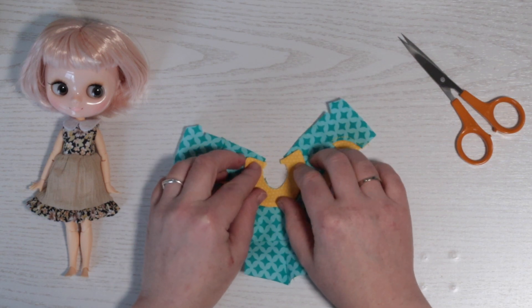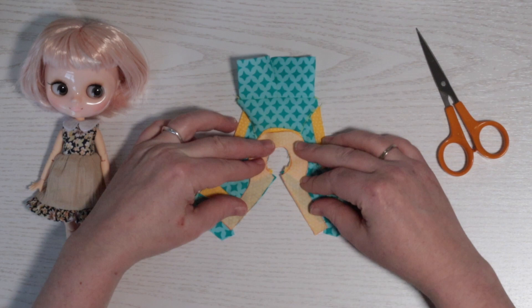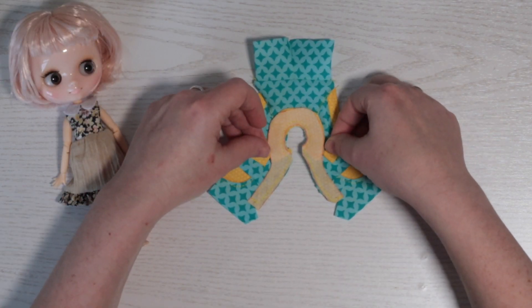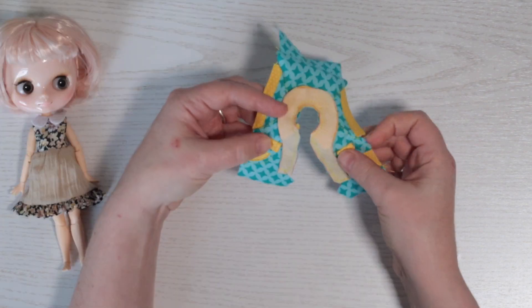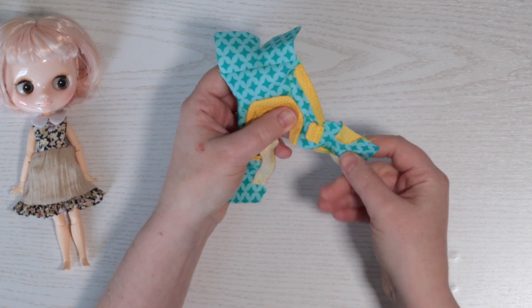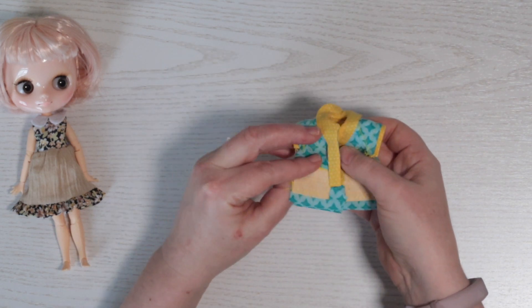Now I'll baste the collar in place and overlay the collar facing piece. This is then sewn all round including the fly part of the shorts front. I'll pop the faux pockets on now, facing up, then they'll be flipped down. Now I've snipped the collar curve and will turn the facing through to the inside. I'll give it an iron too.